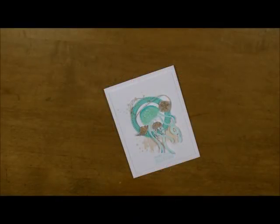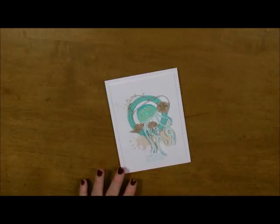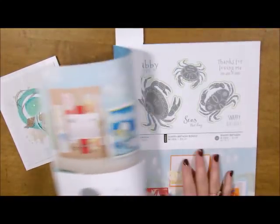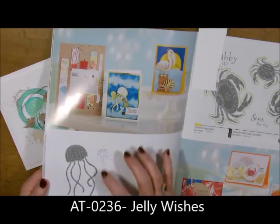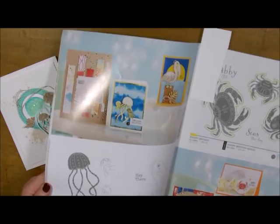Howdy ho stampers, Deb Valder here, your fun stampers journey coach, and today I'm going to bring you the cutest card ever. I did this in a class — I don't even know what class — but I just loved it. This is with our new Under the Sea collection, found in the Spring into Summer mini catalog of 2017, on page 22. It's just a little ATS with a couple of tiny jellyfish, and the words say 'make a wish jellyfish.'